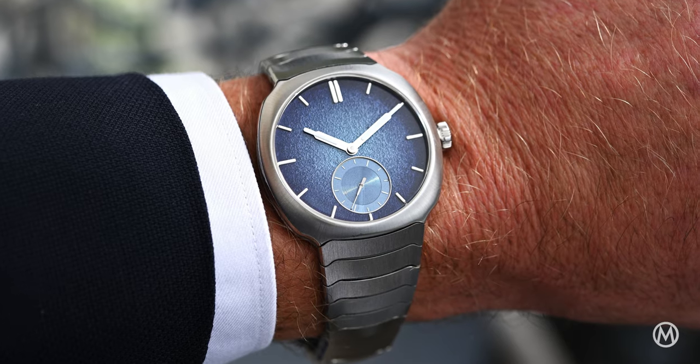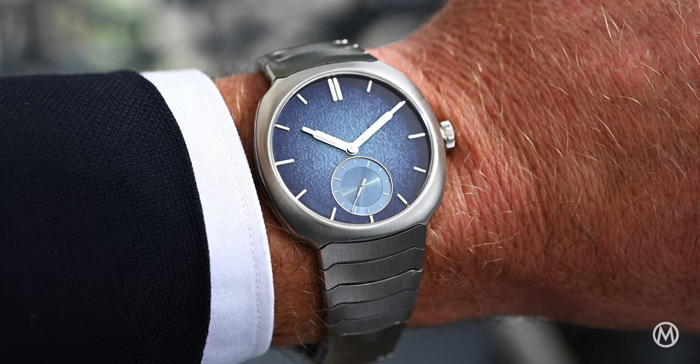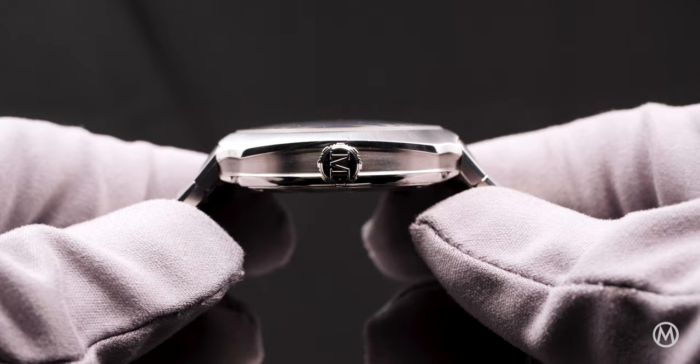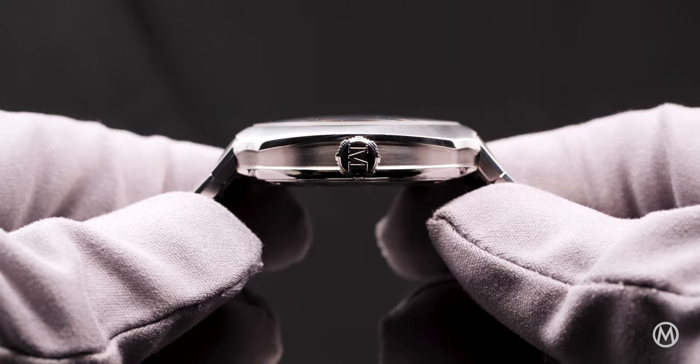It now comes in a truly elegant version with a gradient confoux enamel dial and a new micro rotor movement, but also a slightly smaller and thinner steel case.